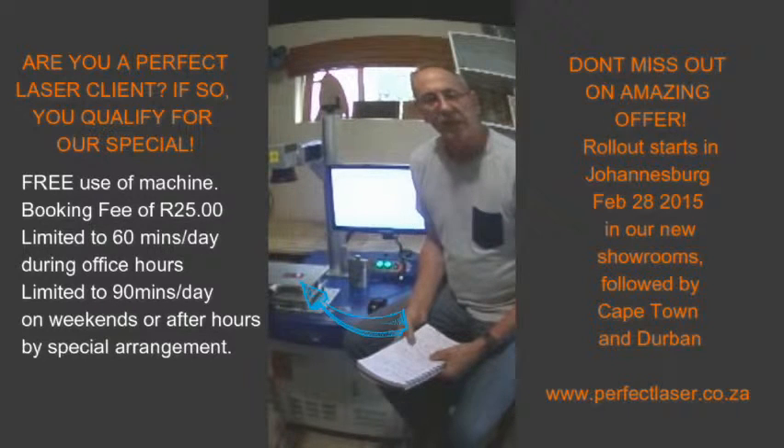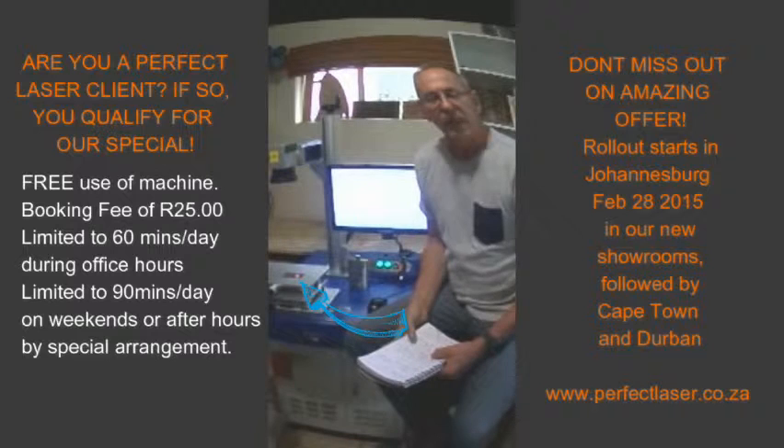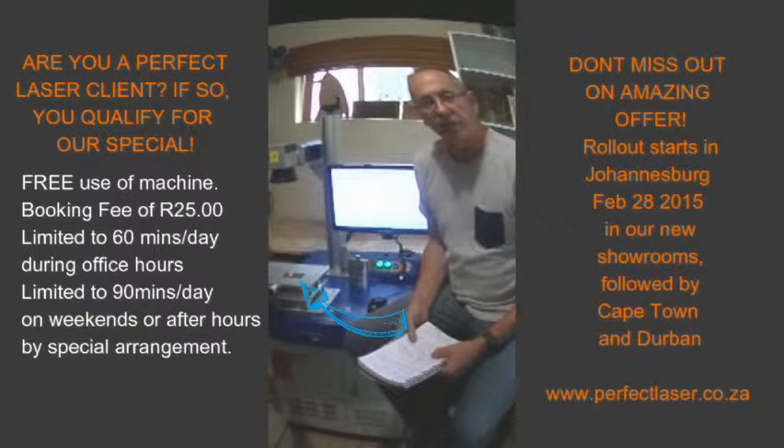Whilst the fiber engraving is running, let me tell you more about our rollout plan. Unfortunately the machine for free PerfectLaser client use will only be applicable in Johannesburg initially. We are moving offices into a new showroom and warehouse at the end of February, so by then the fiber lasers will be installed and you're welcome to come and use it. After that we'll get to Cape Town and then to Durban. Our intention is to roll out three fiber lasers into Johannesburg, then Cape Town, then Durban, allowing all our clients access to advanced technology. This means you can become more profitable, sell and make more advanced products without incurring any extra overheads other than your time and energy to get to our business.